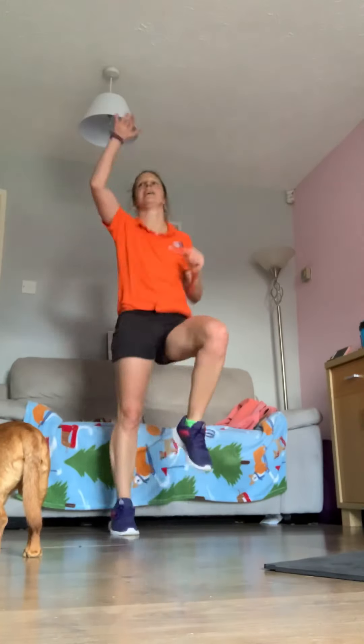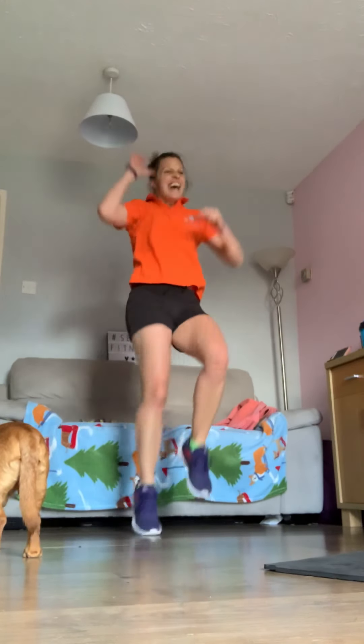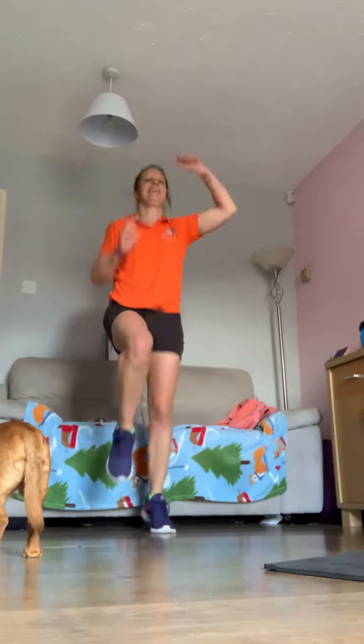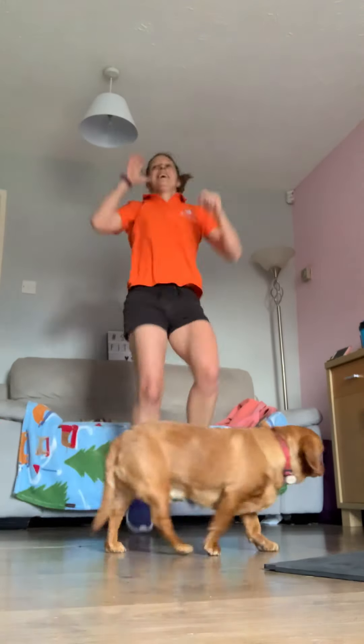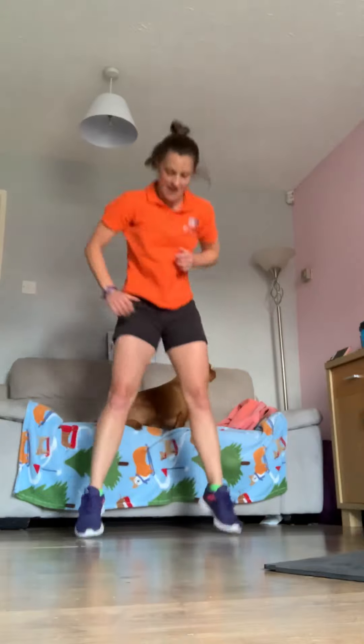Come on — amazing work! Ten seconds, drive the knees, lift them up. Two, one — let's finish it off. Come on, keep going — I hope you haven't stopped, no giving up. It's going to be a nice rewarding break. Ten seconds, let's go. Two, one — time! Nice work.